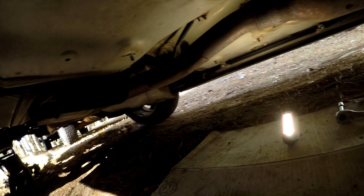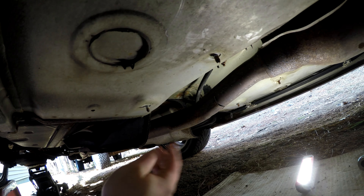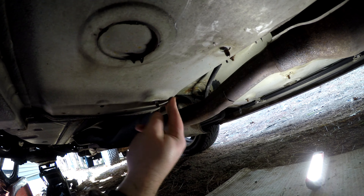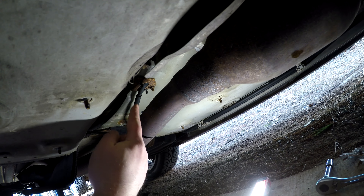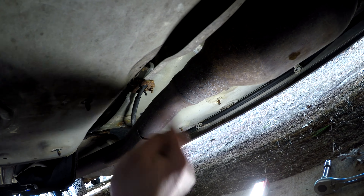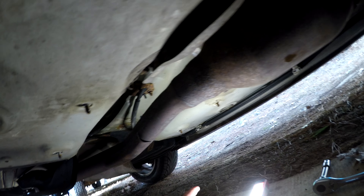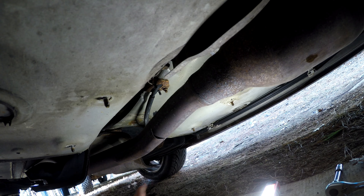All I did here was pull the dust shield down and slide it back towards the back of the car. There are four studs, two on each side. The emergency brake cable goes up through the car right here, and those are probably also 10 millimeter bolts. I'm going to Croil those, pull those out, then move to the caliper on that side to get those last three bolts out.